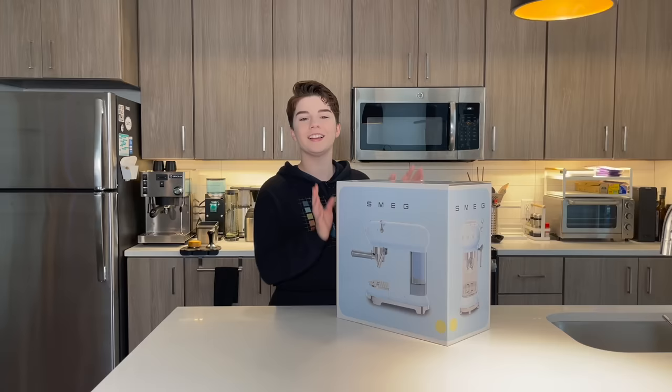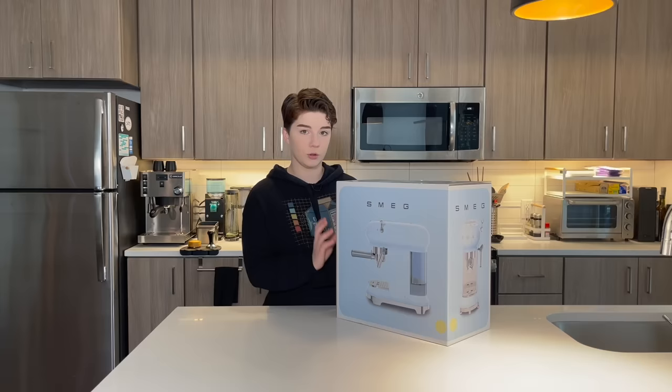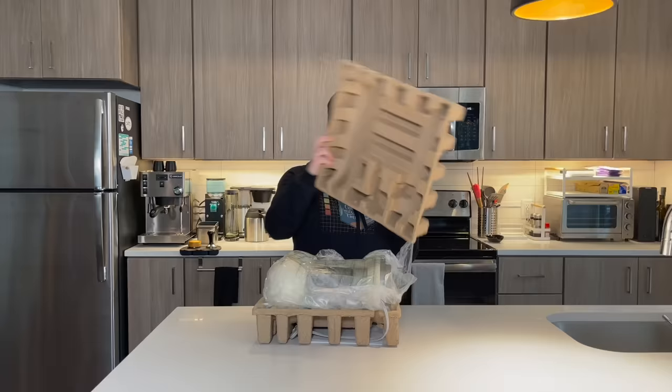Off the bat, I will tell you I'm not at all affiliated with Smeg. I have acquired this on my own, and it came with a pretty price tag. And the question often is: does the machine live up to that price tag? I would like to know that, and I assume you would like to know that, so let's just dig into this.